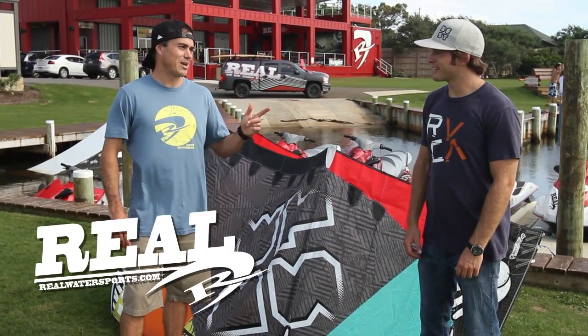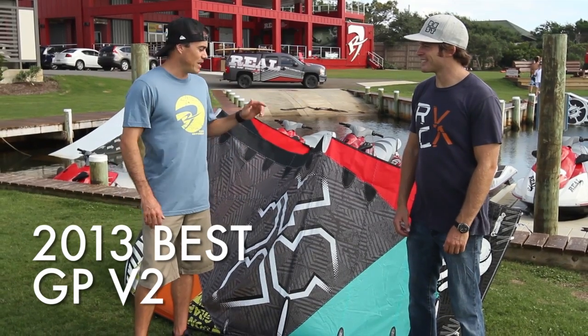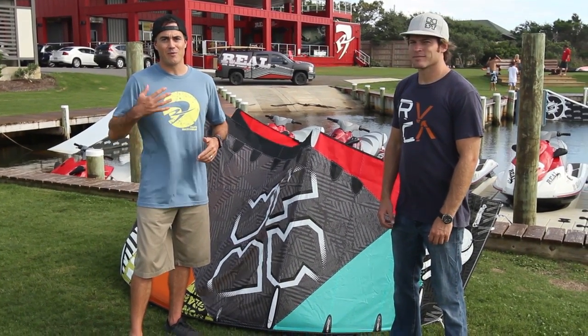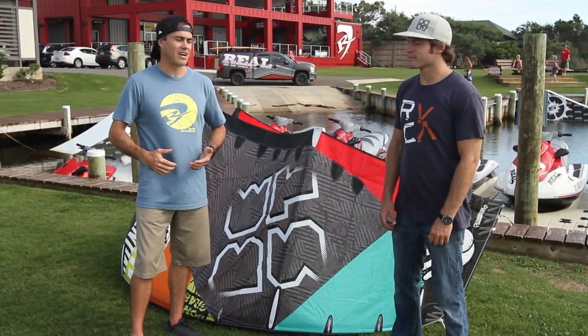What's up guys, Matt Nuzzo here with Rich Sabo at The Real Flagship Store to talk to you about the 2013 Best GP. Best GP is a sea kite, a five-line sea kite made for hardcore wake style freestyle riding.